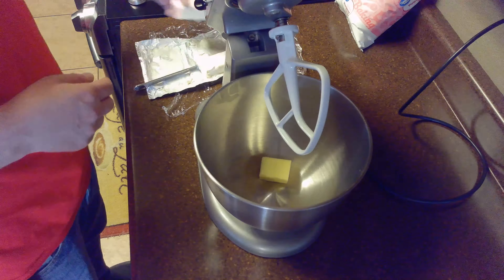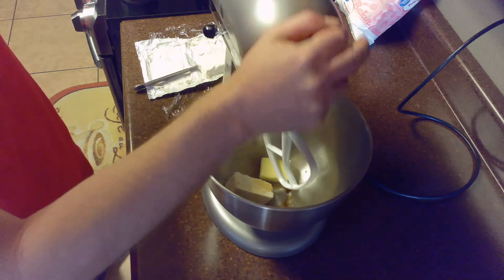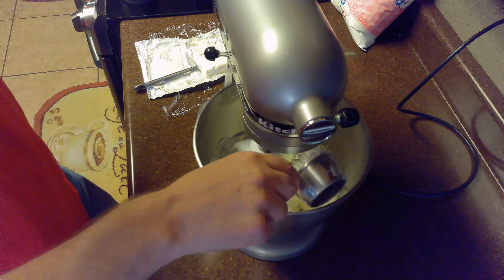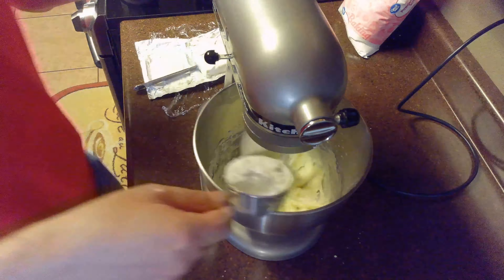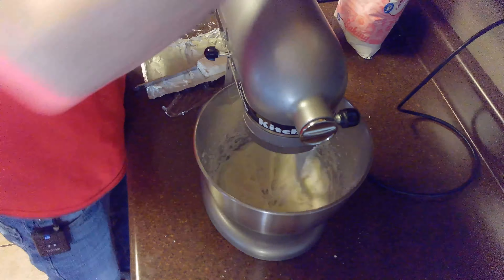For this next part, I highly recommend a stand or a hand mixer. We're going to put in our three tablespoons of room temperature softened butter, a quarter cup of room temperature softened cream cheese, an eighth of a teaspoon of salt, and a half teaspoon of vanilla extract. Then we'll get our mixture started and add our one cup of powdered sugar, a third cup at a time.